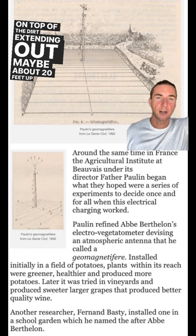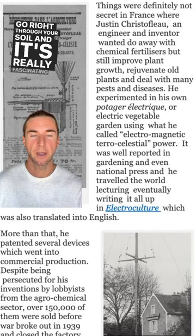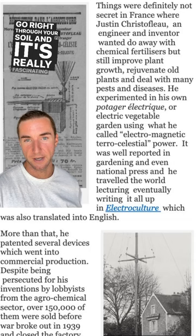Last but not least, we have work from Justin Cristo Flow, who was a very big pusher on electroculture. He learned that by using electroculture and harnessing the earth's energy and ether — orgone, chi — we don't need fertilizer and we don't need pesticides.